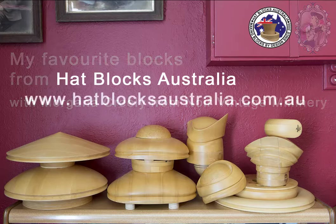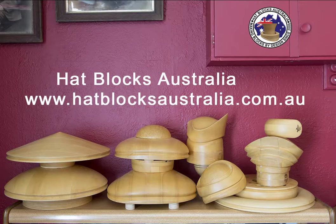Hi everyone, I hope you're safe and well. I wanted to share with you some of my favourite blocks from the lovely Daryl and Renee Osborne at Hat Blocks Australia. So grab a cuppa, have a seat and I hope you enjoy this video.